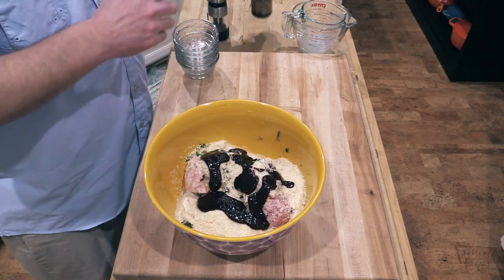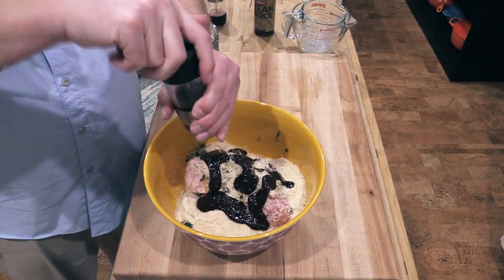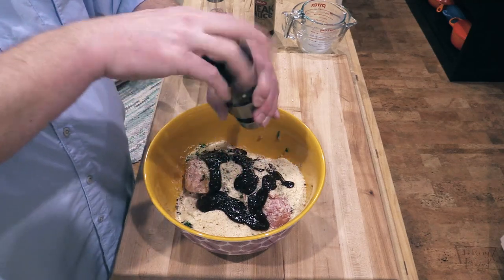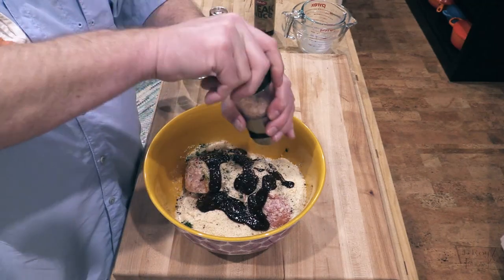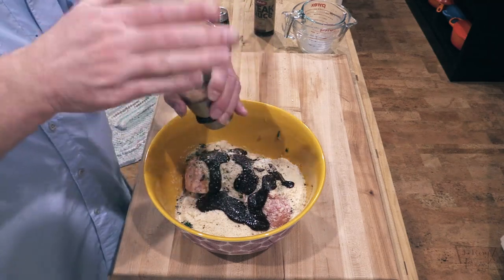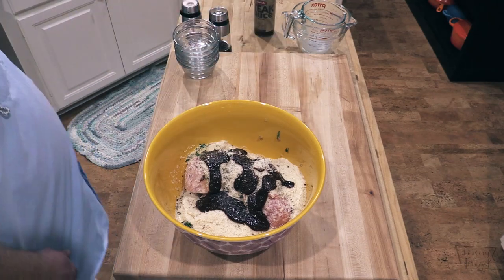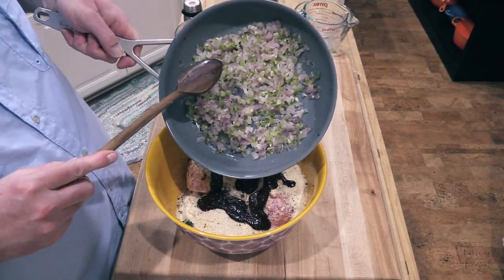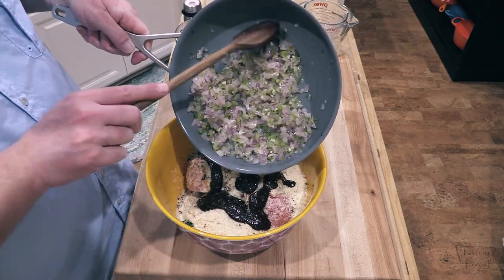I need some salt and pepper — fresh ground black pepper going in. If you like it a little spicy you can go ahead and throw in some hot paprika or cayenne pepper. This is some Himalayan pink salt — use whatever salt you want. I've also got the red onion, garlic, and celery that I've sautéed and softened down — almost forgot about this.